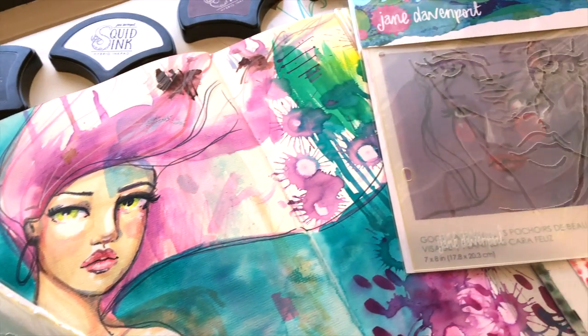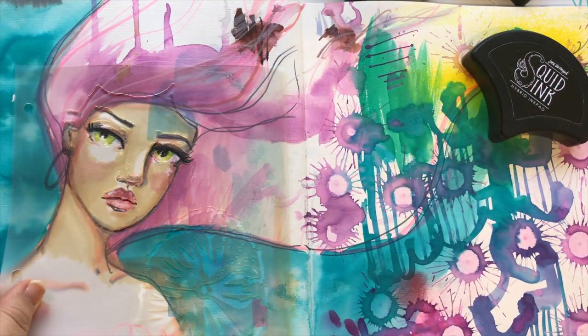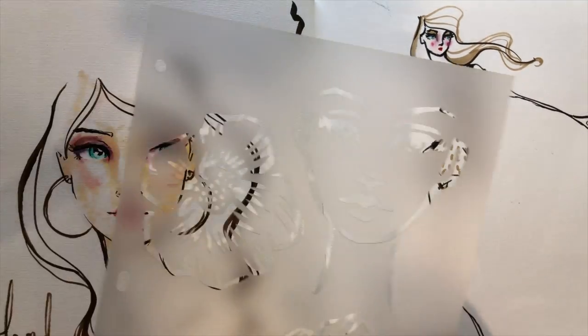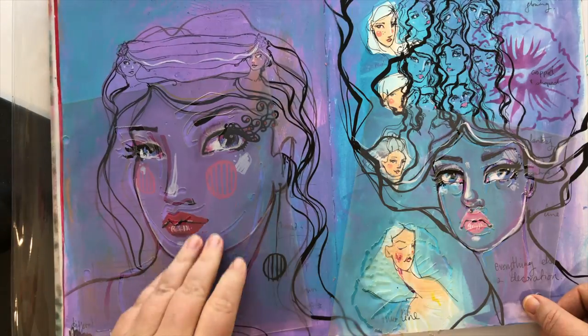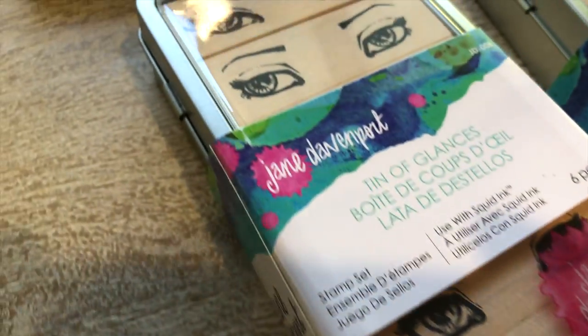This first Artemology collection also includes two sets of stencils. Each one has three stencils in it, and these are fantastic for inspiring ideas and creating faces if you've never created them before. Think of these as training wheels — and if you already love drawing faces and art journaling, this just gives you a really quick head start.